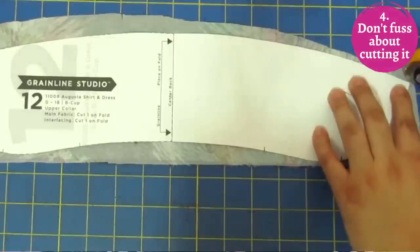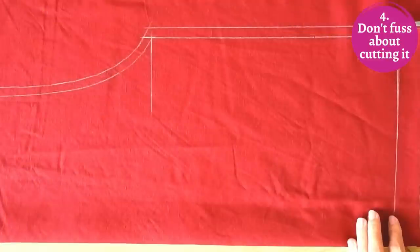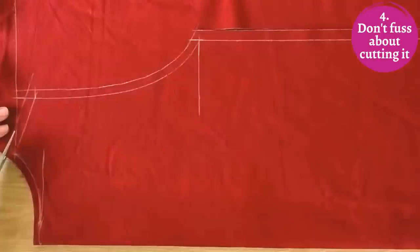When cutting out your pattern pieces, don't worry — it's easy. Use pins, pattern weights, a rotary cutter, or scissors. You can lift your fabric a little to cut and it's not going to move under the pattern piece. It's not like cutting rayon or silk, so don't fuss — just be accurate and neat about it.